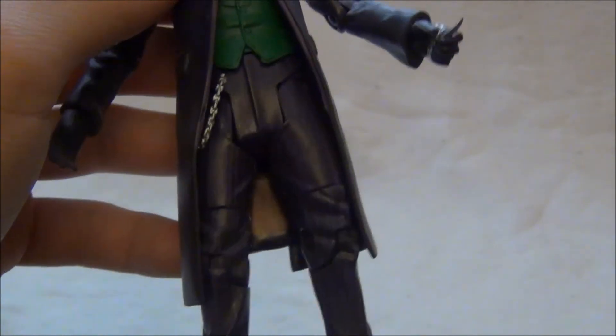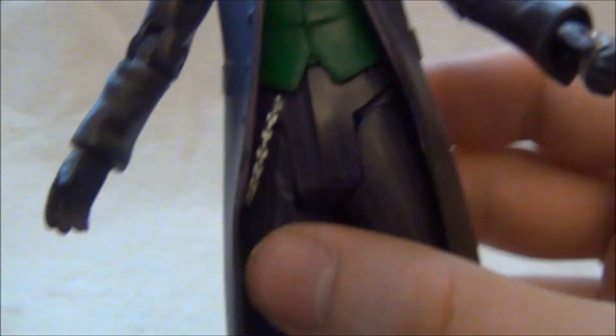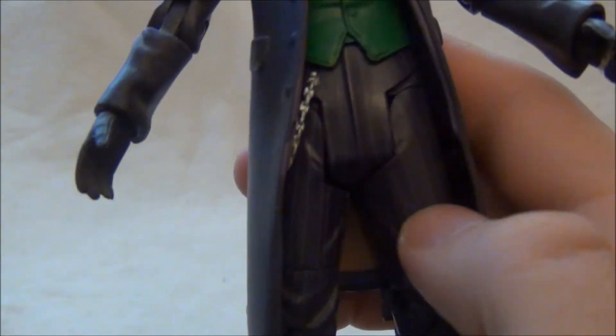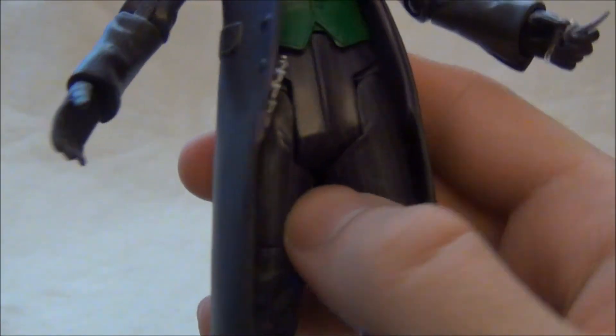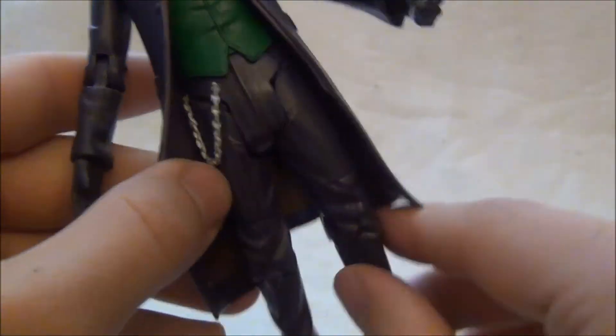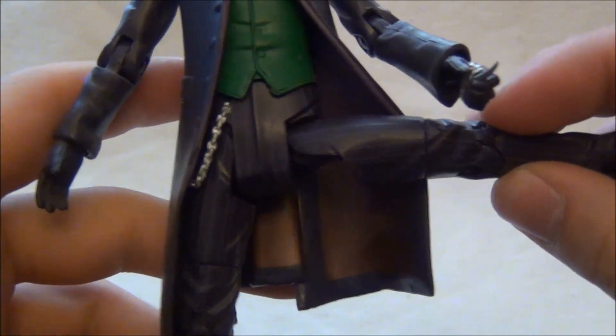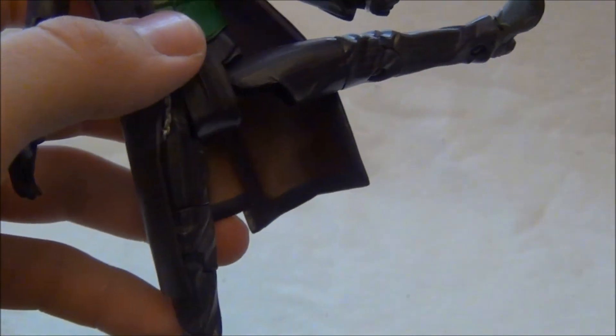Co se mi teda u této figurky trošku nelíbí, je ten kloub v rozkroku, který vlastně vypadá hodně divně. A hlavně, když dáte Jokerovi nohy do stran, tak to vypadá opravdu hodně blbě. Tudíž to nedoporučuji.